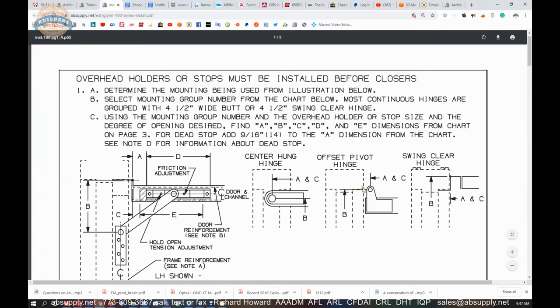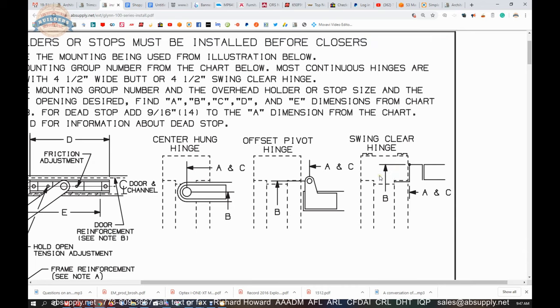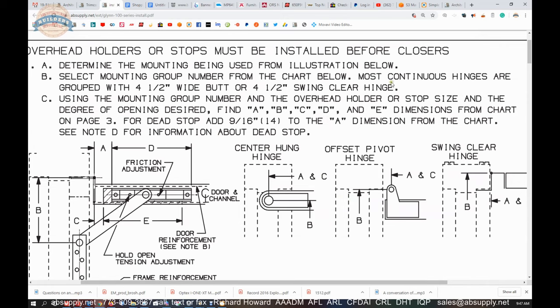Determining the mounting group from the illustration: you need to know whether it's center-hung, offset-hung, or swing-clear. Swing-clear is really the same as an offset pivot, except the B dimension will be larger. Most continuous hinges group with four-and-a-half-inch-wide or four-and-a-half-inch swing-clear. Using the mounting group number, the overhead holder or stop size, and the desired degree of opening, you find the A, B, C, D, and E dimensions from the chart on page three. For dead stop, add nine-sixteenths to the A dimension.